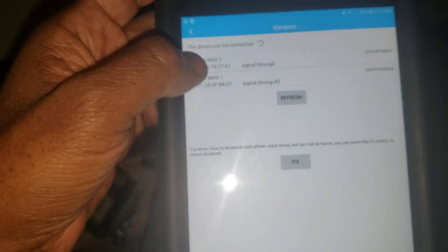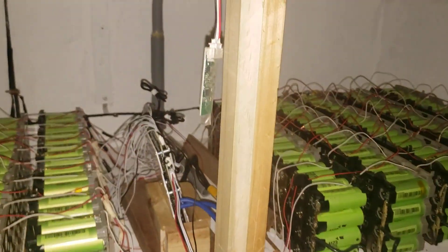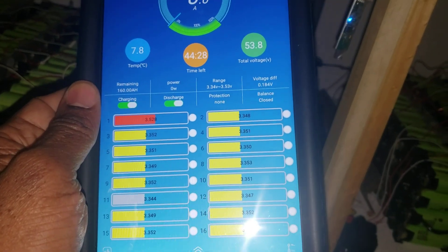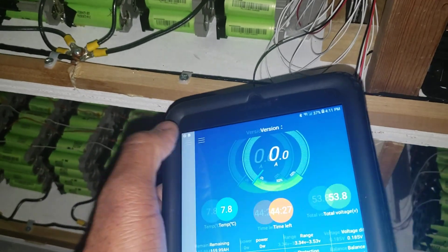BMS1, guys. This is BMS1 - let's pick up the first one. See the lights start coming up. Okay, this is what it looks like. For some strange reason, guys, this thing is working - it is working well. Strange thing - it wasn't working before. Let's try to close this and see. This first one is giving false readings.